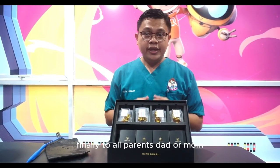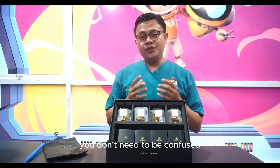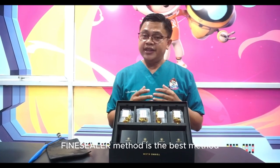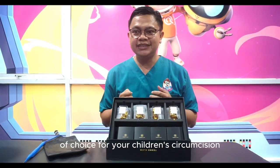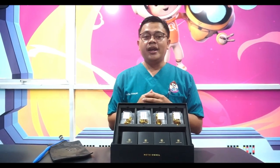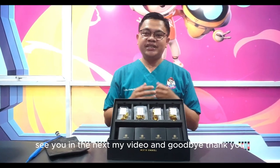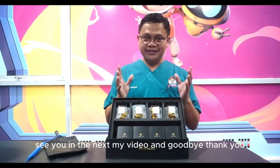To all parents — dad or mom — you don't need to be confused about choosing a circumcision method. The fine sealer method is the best method for your child's circumcision. Thank you for your attention, see you in my next video, goodbye.